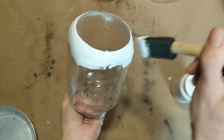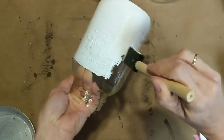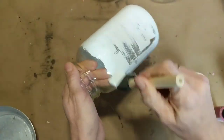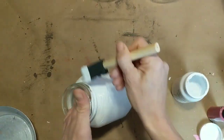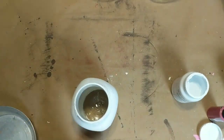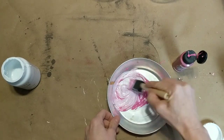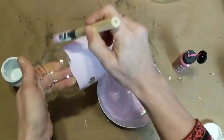First I'm going to paint Waverly chalk paint white for my first jar. I'm just using a foam brush and doing a really messy cover because I want it to look rustic and farmhouse. Because I don't have any pink chalk paint right now, I'm again taking some Waverly chalk paint in white and adding some pink acrylic paint to it to make a light pink chalk paint for my second jar.